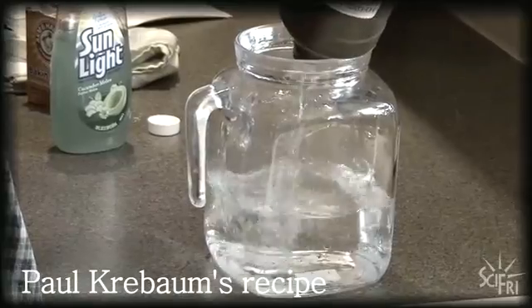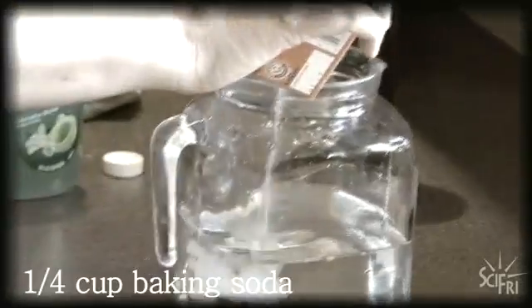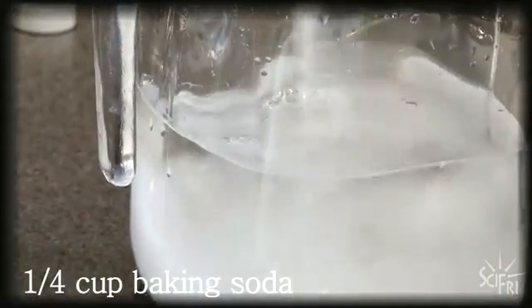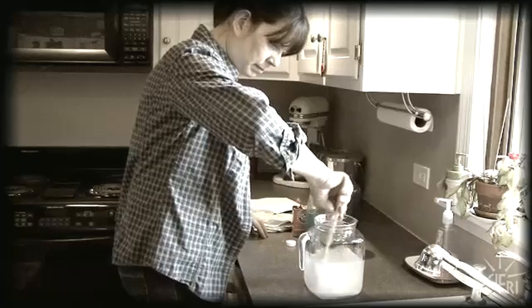In a bucket, mix up a quart of three percent hydrogen peroxide, a quarter cup of baking soda, and one or two teaspoons of liquid soap. Mix it up and bathe the pet in it.